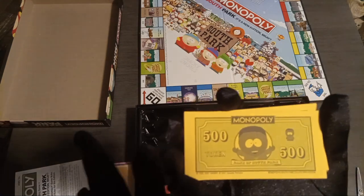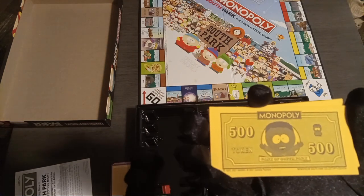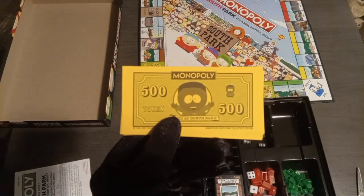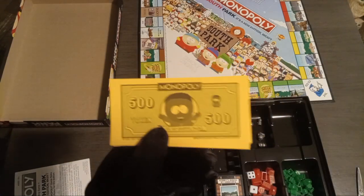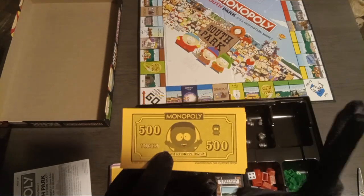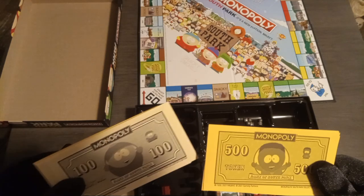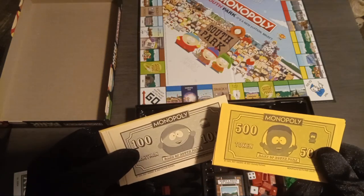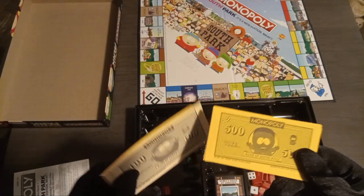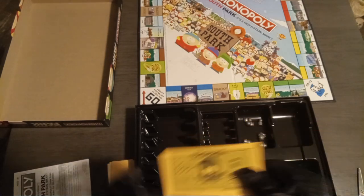I'm not a big Token fan. In my personal opinion, y'all can say that I'm trash for this, but I feel like they could have put Cartman on the five hundreds and then put Jimmy on the hundreds, because I love Jimmy — I think he's funny.